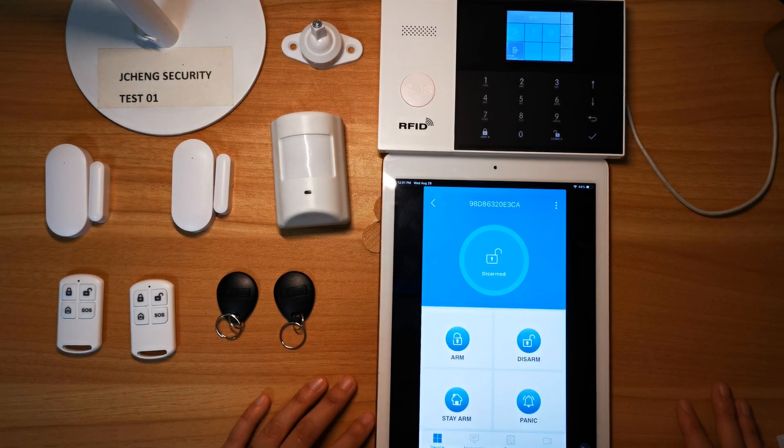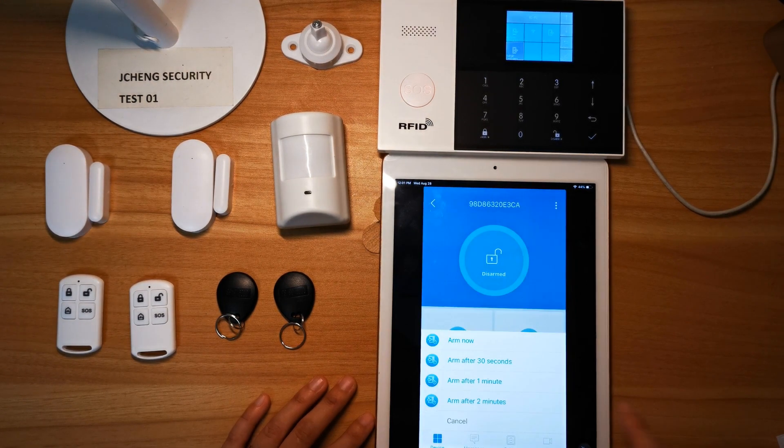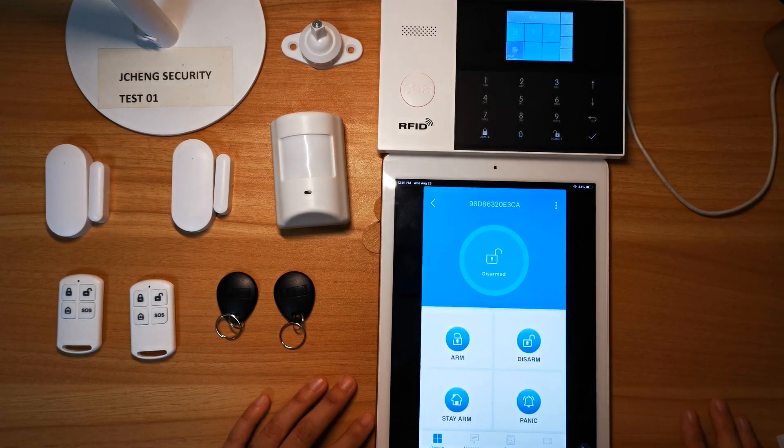Let's log in. System armed. System disarmed.